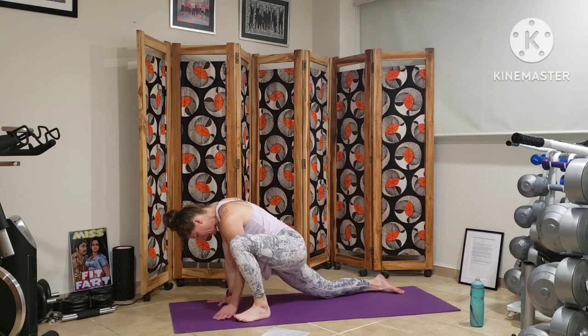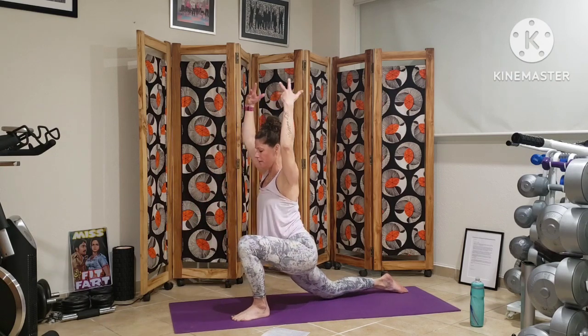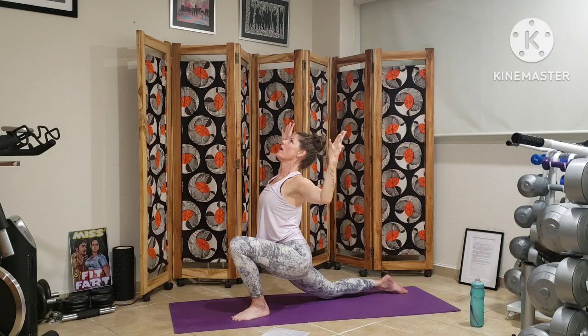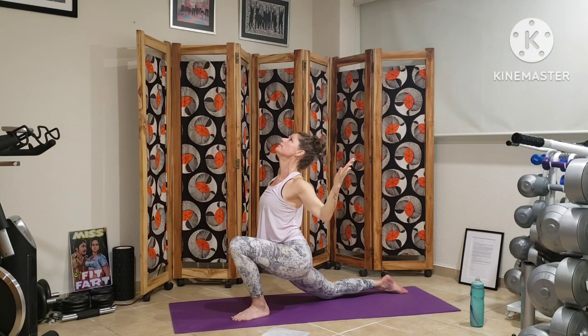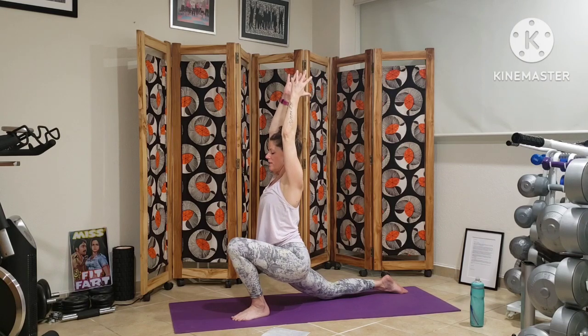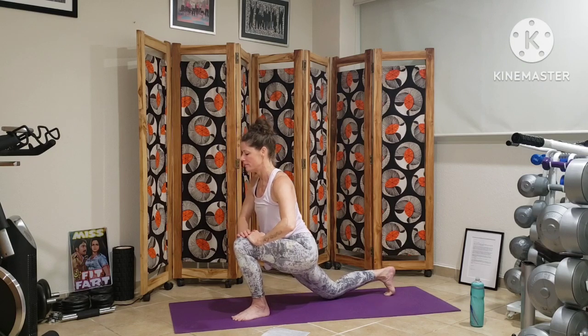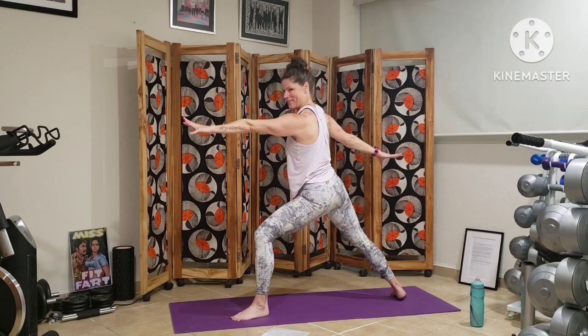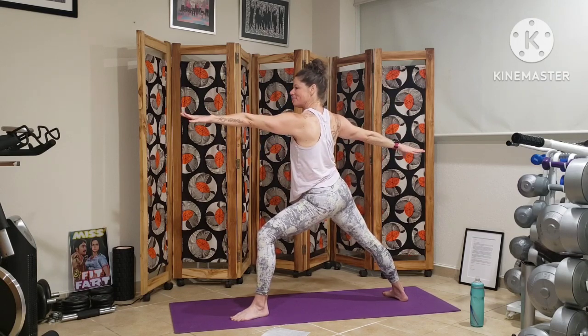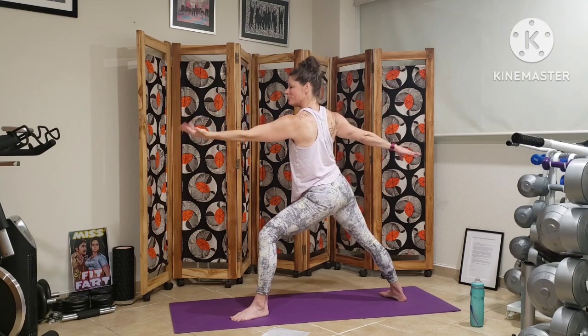We have the option to come to a tall torso, bringing our arms off the earth, sinking forward, holding ourselves here. Using the strength of the left leg to not collapse into the right hip flexor. Cactusing the arms is an option — lifting the chest, lifting the gaze. Reaching up, we curl the back toes under, we lift our back knee off the earth — crescent lunge to warrior two. Checking in: our knee is stacked over our ankle, our back leg is nice and strong. Rotating our front palm — coming into our reverse warrior.